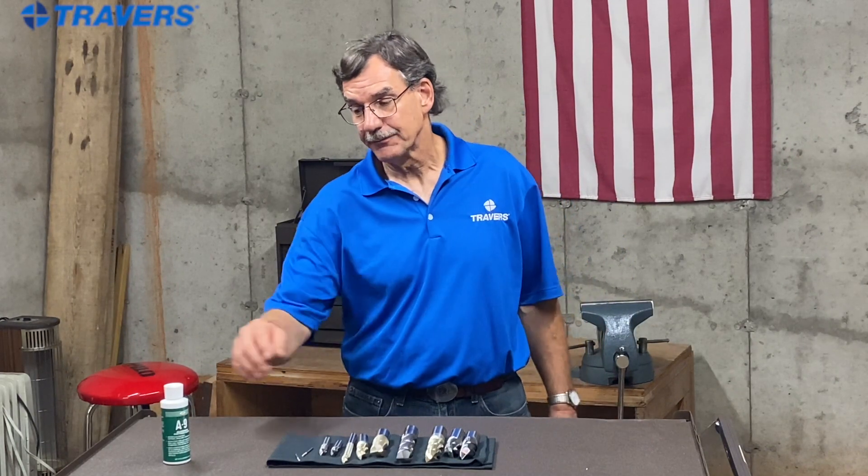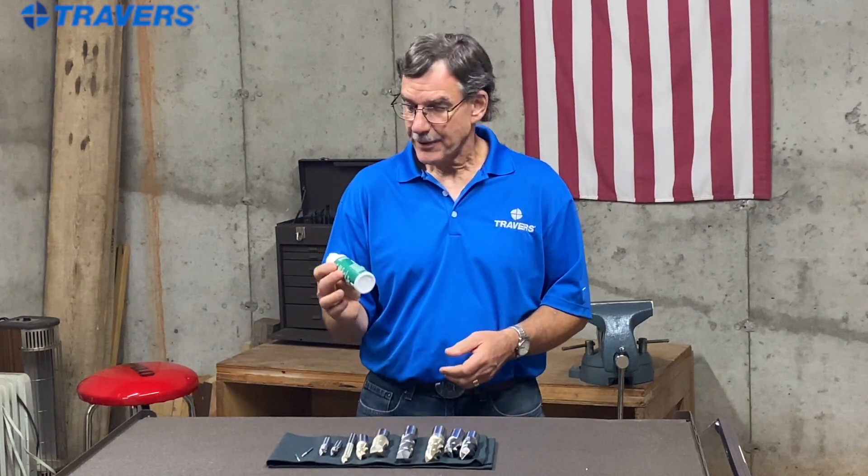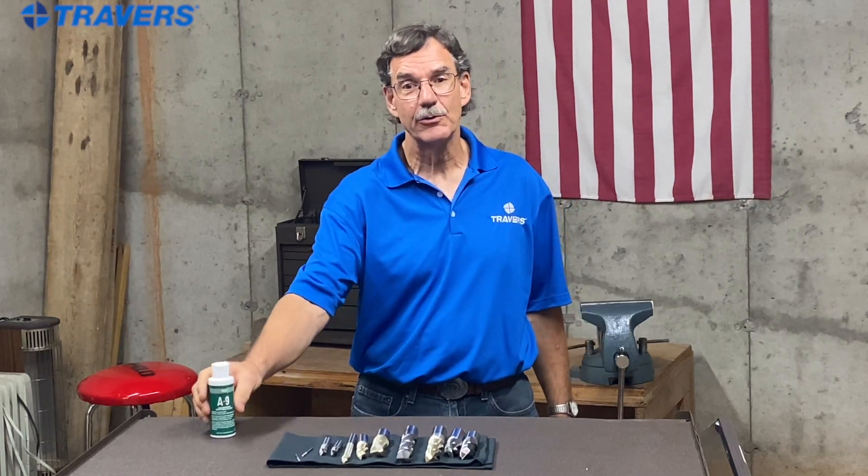The next thing to talk about is cutting fluid. Just about anything will work — never cut aluminum dry — but the best thing to use is something that's specifically formulated for machining aluminum.